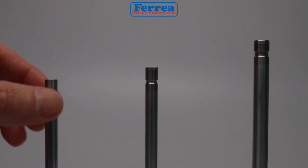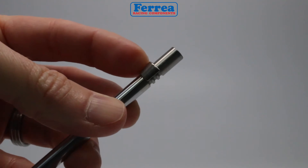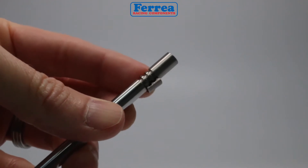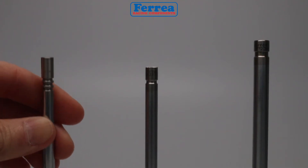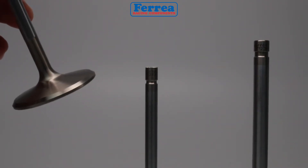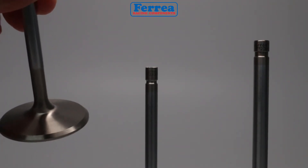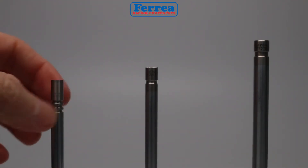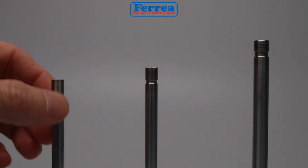We're first going to look at a triple or three groove. Its main function is to have the valve actually rotate in that area so the locks touch each other and allow the valve to physically rotate 360 degrees. If you look at the seat area of the valve, it basically cleans throughout the head of the valve and cleans the carbon area on the seat of the valve.